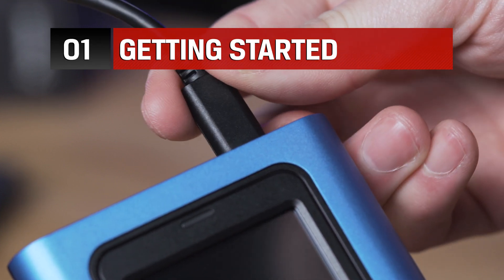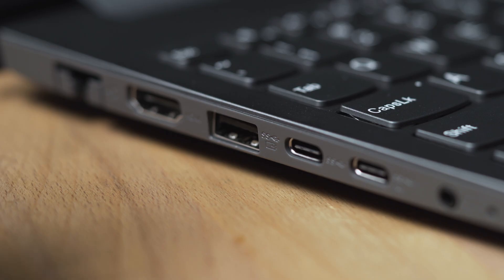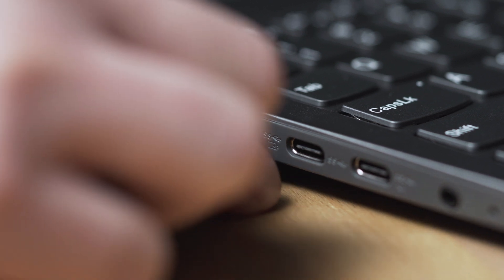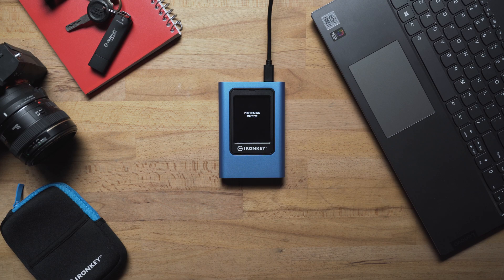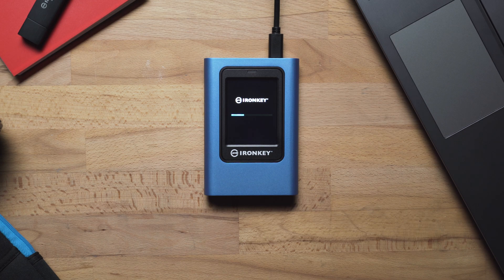To get started, use the cable with the connector that is compatible with your computer. With your selected cable, plug the VP80ES into any available USB 3.0 port on your computer. Once connected, the VP80ES will perform a self-test and display a language selection screen.